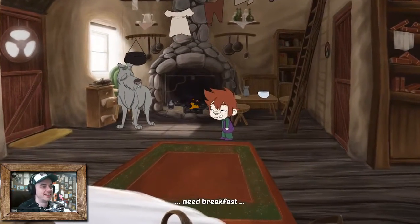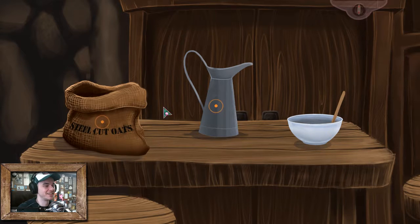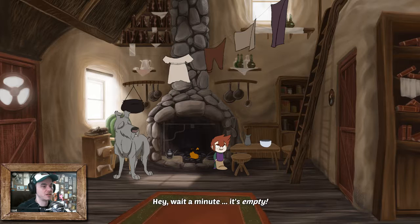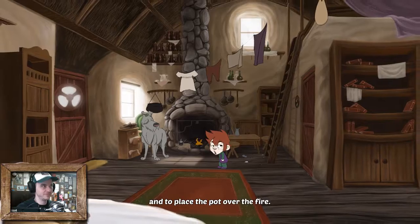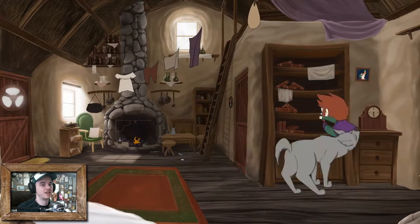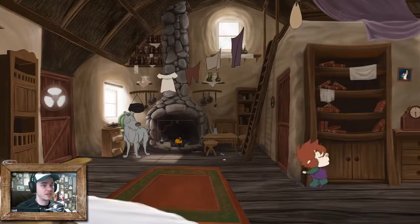So hungry. Need breakfast. Look, Dougal, everything's laid out already. I should just make it myself. It's porridge - what could go wrong? It's porridge. Oh, I love her voice. So put the oats - big old bag of oats, prepare to be eaten. Wait a minute, it's empty! All we need is a fresh bag of oats, a new bowl, and then to place the pot over the fire. I know where all those things are. There's a bag of oats up here. Oh, Dougal, come on. Don't be an asshat about it. Is he gonna do the same thing again?